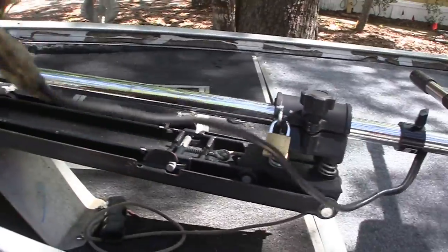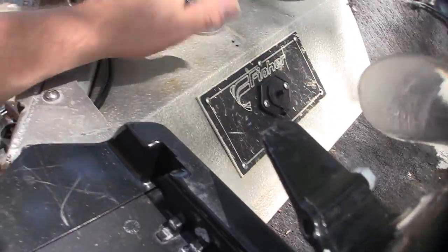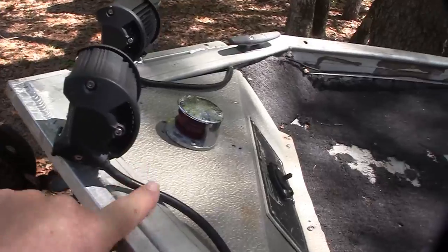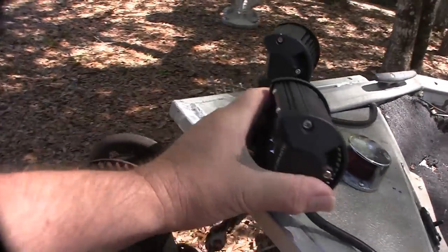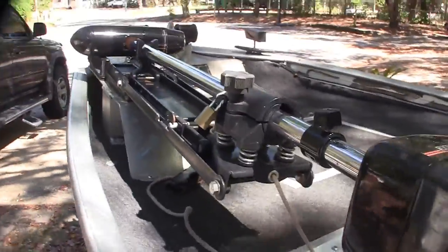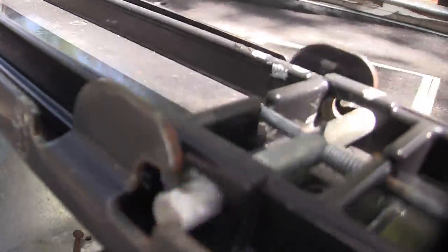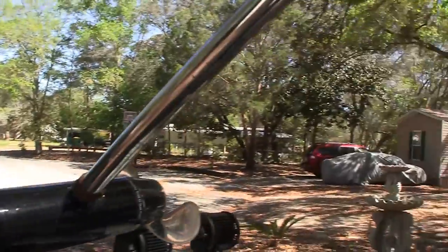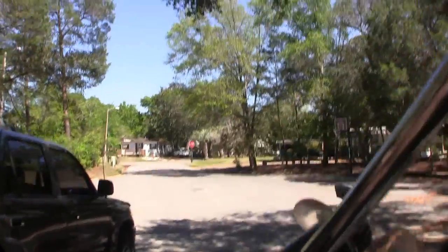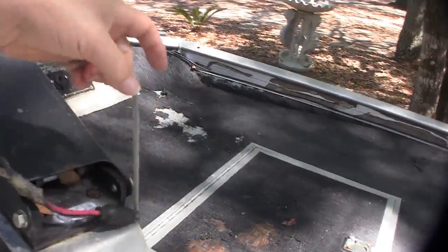This right here is for the trolling motor — when I get ready to use it, I just plug it in right there. I've got electricity up to the front. It also runs my navigation light and my LEDs if I run at night. The way you get this trolling motor up is to just pull on this latch right here, then you can lift it and it goes down into position like that. It's hard to do one-handed while holding the camera, but that's how that goes.